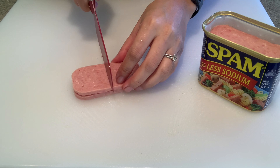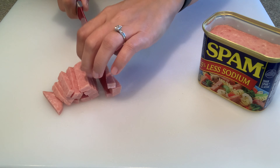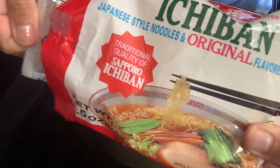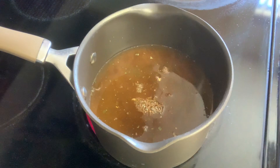In your saimin. I'm gonna throw in the spam and lettuce about halfway through the cooking process, so I'm gonna set that off to the side. In the meantime, I'm gonna start cooking the ramen noodles.